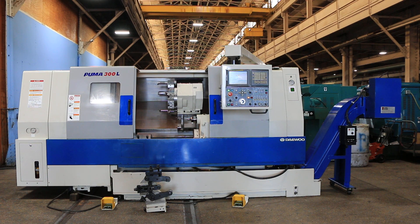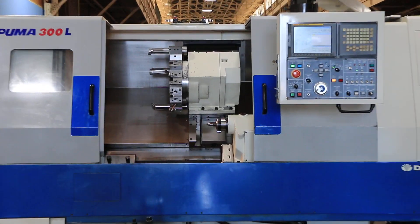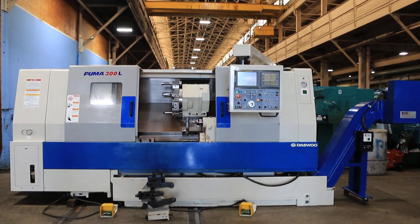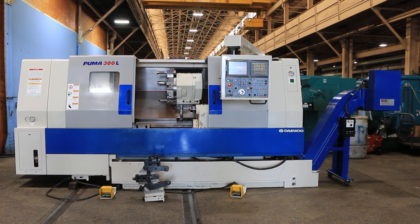Today for your viewing pleasure we have a Daewoo Puma 300 LC, new in 2005 with a FANUC 21 ITB control. The machine has a 12-inch chuck, 4-inch bar capacity, tailstock, chip conveyor, and the manual steady rest you see there.